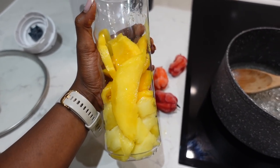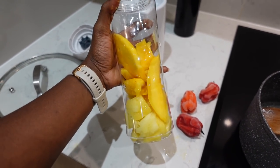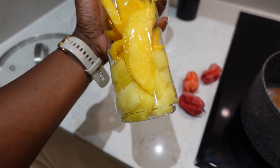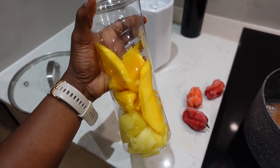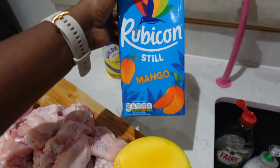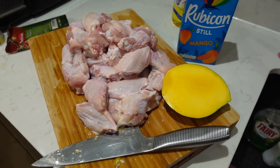Thank goodness I found another mango in the fridge that was a lot more ripe than the first one. You can tell the difference — the one on top is the more ripe version and the other one wasn't so sweet. So it looks like I'm going to be all right. I might just add a little bit of mango juice for extra flavor. But look at this — it's so much better. I'm feeling good. Back on track.